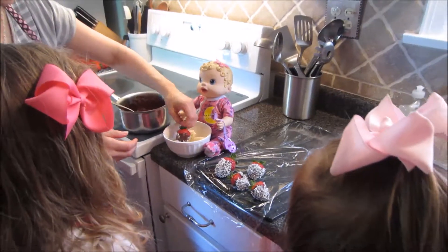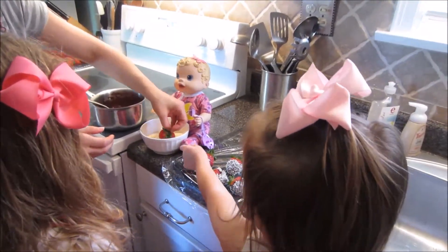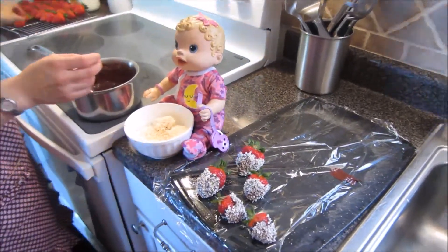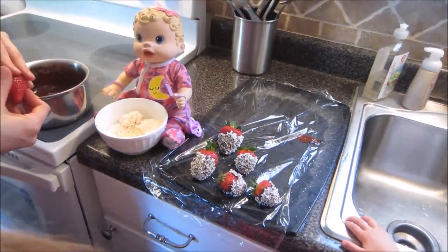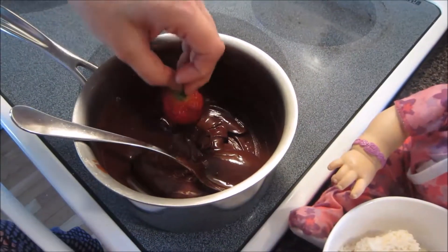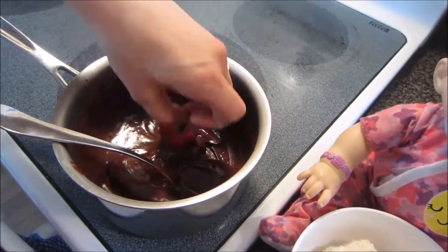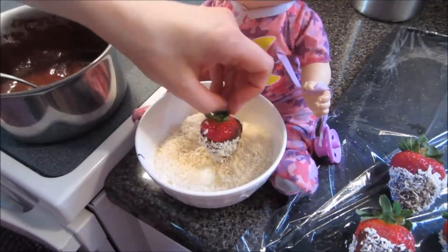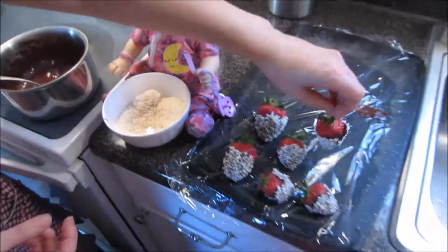What do you think, girls? Does it look delicious? Yes! Can I eat it after it's done? Of course! We have to try them to make sure they're delicious. Do you think they will be? Yes! I think so, too. Strawberries are so good and yummy in the springtime! Yes! And watermelon, too.